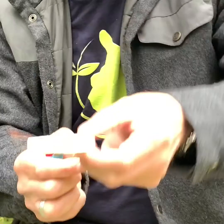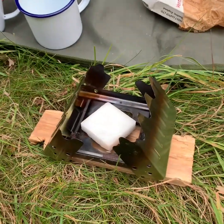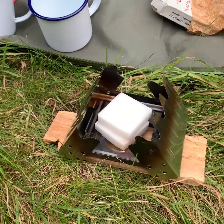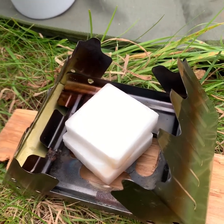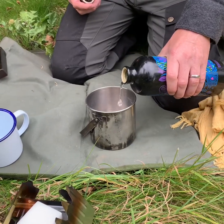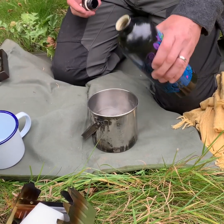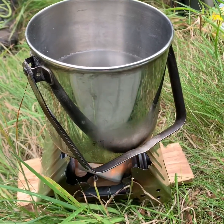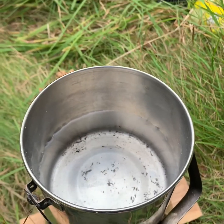Okay, we're lit now. I'm just going to put that in, put the other one in there, just let it catch light. Okay, so we've got the hexamine burning now and we've got the water on.